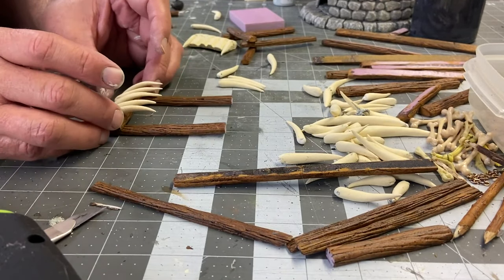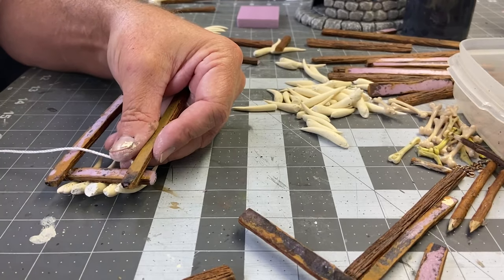I'm cutting down some of these wood pieces to make racks that I can use to attach the tusks to. After that, I'm wrapping some string around the rack of tusks to give it the illusion that they've been attached with a rope.